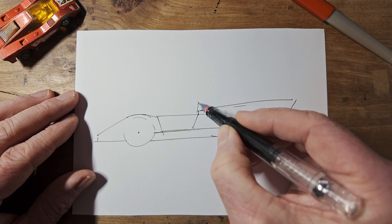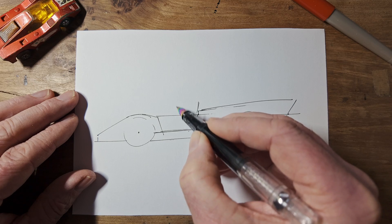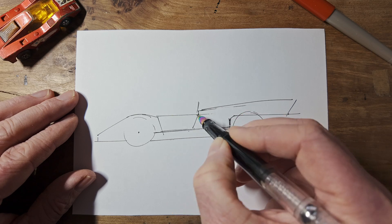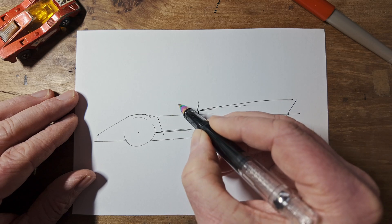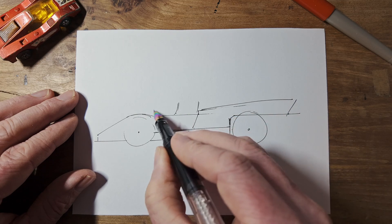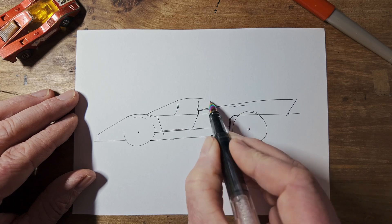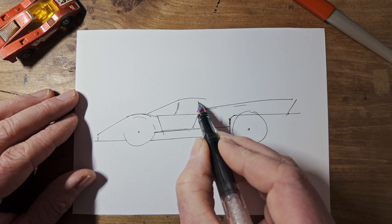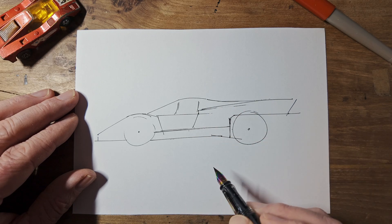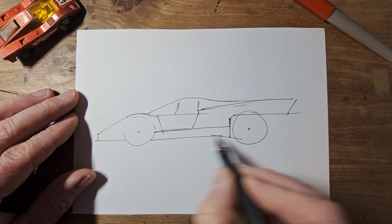And now we can do the back edge of the window. The back edge of the front screen is halfway between these in that door space. Bit of a curve. And the windscreen's very slopey. There's a curved top, and then after this pillar, it curves the other way to blend into the tail. So there's our basic shape.